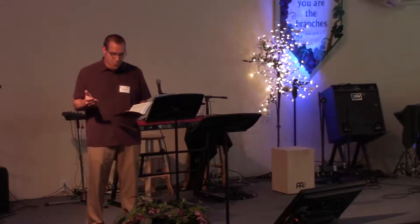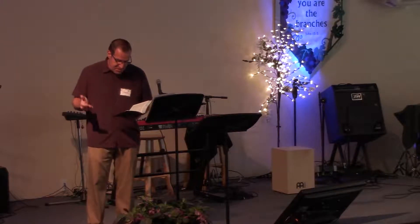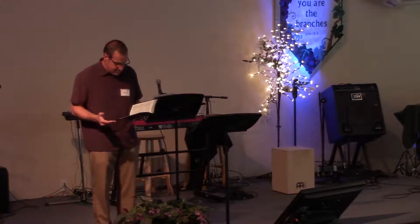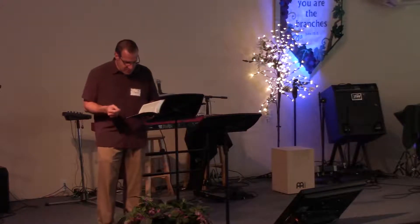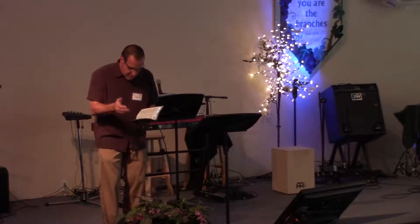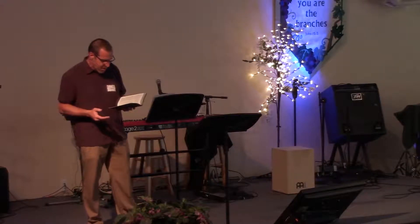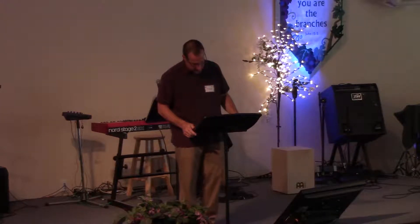"The end of all things is near. Therefore, be alert and of sober mind so that you may pray. Above all, love each other deeply, because love covers over a multitude of sins. Offer hospitality to one another without grumbling. Each of you should use whatever gift you have received to serve others, as faithful stewards of God's grace in its various forms. If anyone speaks, they should do so as one who speaks the very words of God. If anyone serves, they should do so with the strength God provides, so that in all things God may be praised through Jesus Christ. To him be the glory and the power forever and ever. Amen."